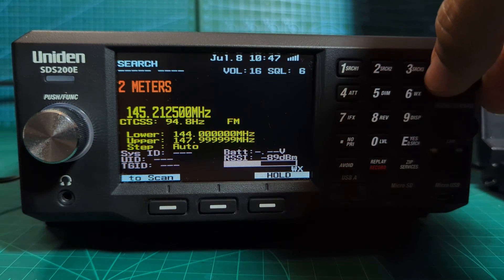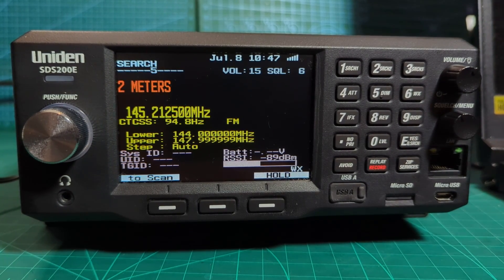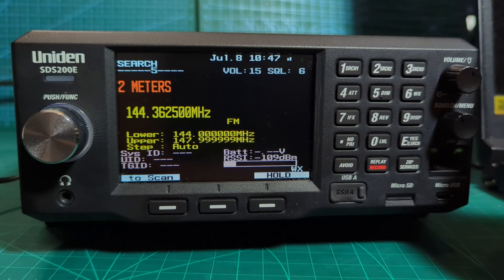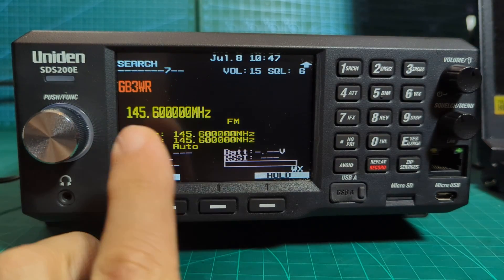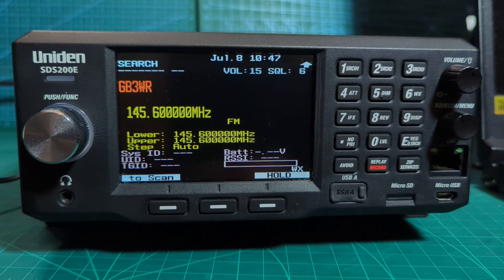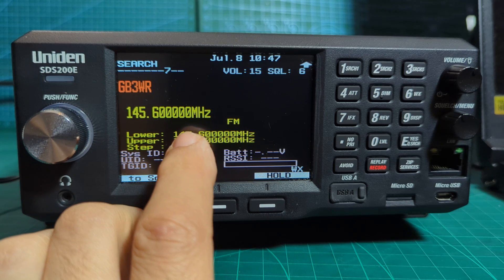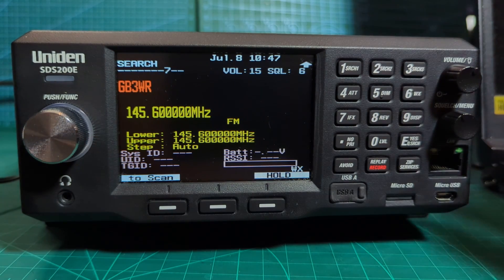Let's do number four as well. Now that is a two-meter node, about four or five miles from me. Going forward and keep searching - I've changed most of mine, so let's choose number seven and deselect number five. I've got GB3WR there. These aren't memory channels really, these are just names of custom searches. You name it and then set the parameters of the search - I've put in 145.600 to 145.600.